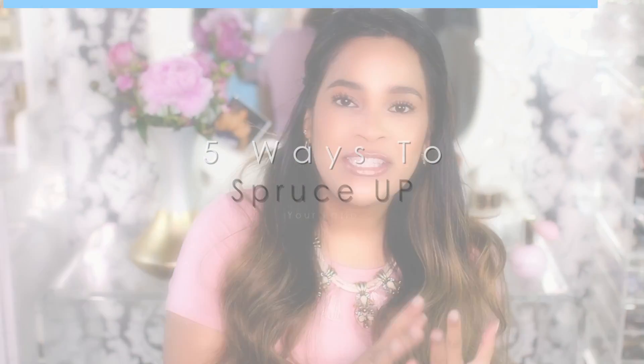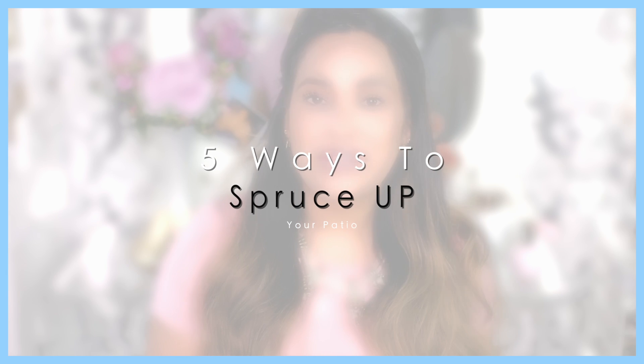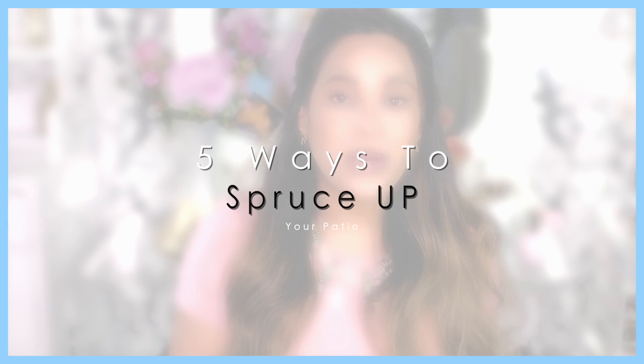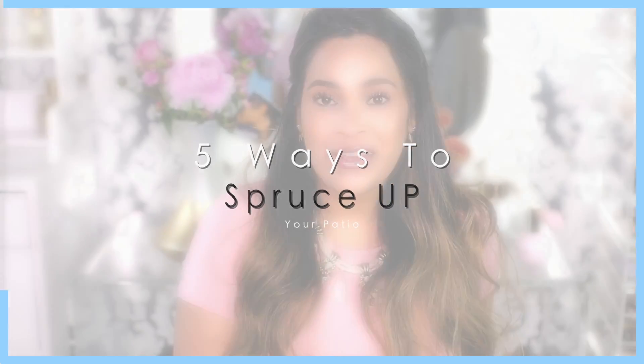Welcome back guys! Today we're kicking off our summertime videos with a patio video. I'm going to show you five different ways that you can spruce up your patio or your backyard. If you're new to my channel, please subscribe. I upload twice a week — lifestyle, beauty, and fashion videos — and I'd love to have you.